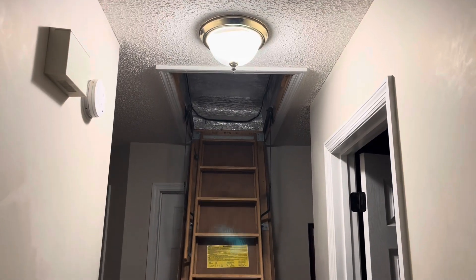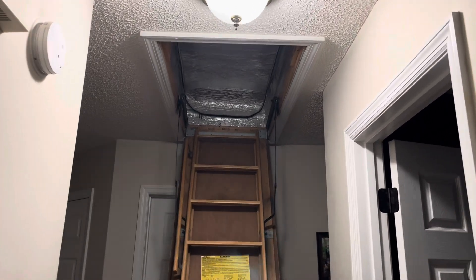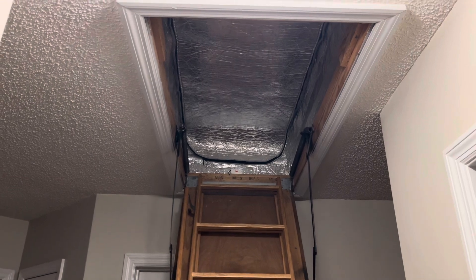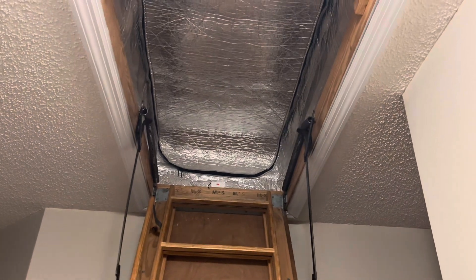I recently did a YouTube video about some attic upgrades, and it got a lot more views than I thought it would for something as boring as an attic. I decided to make this video about the objective data showing how useful these insulation covers are.